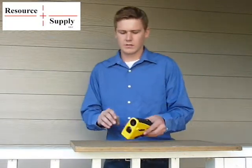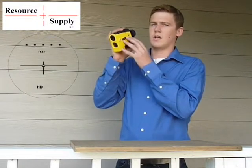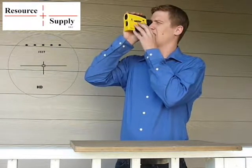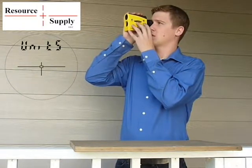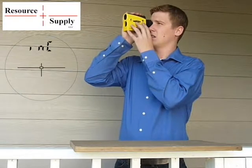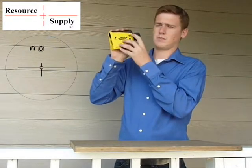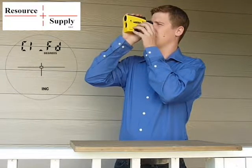To get started, go ahead and turn your unit on and enter the menu by pressing and holding the down arrow on the left side of the unit. Press it down so you see 'unit' on top of the viewfinder, and scroll down two times so you see INC. Hit fire and it's going to ask you if you want to calibrate or not. Scroll up to yes and hit fire to initiate the calibration.